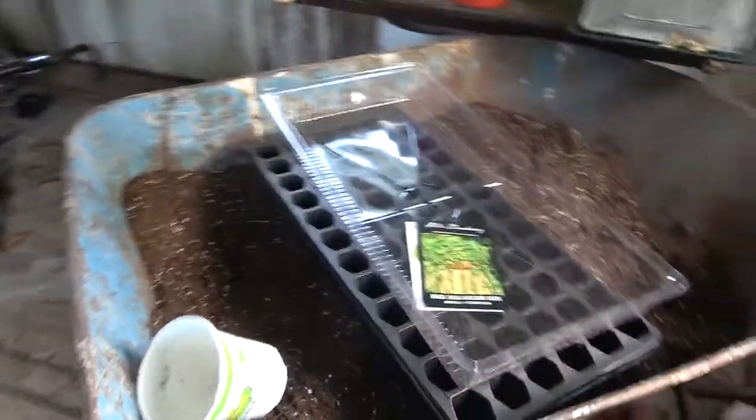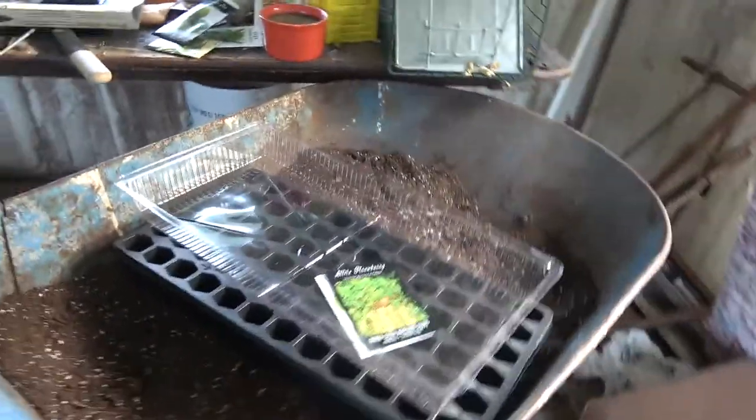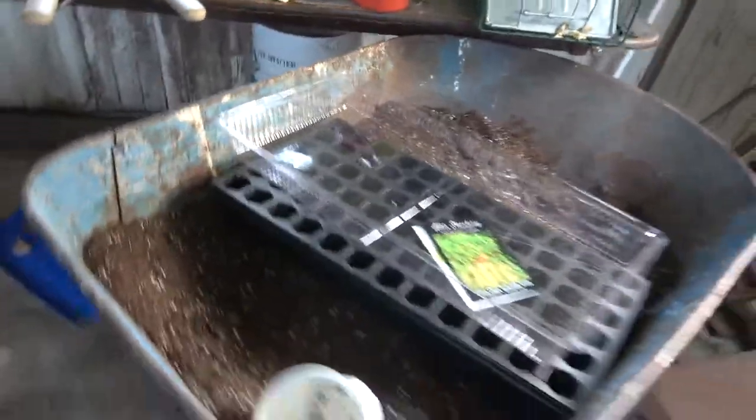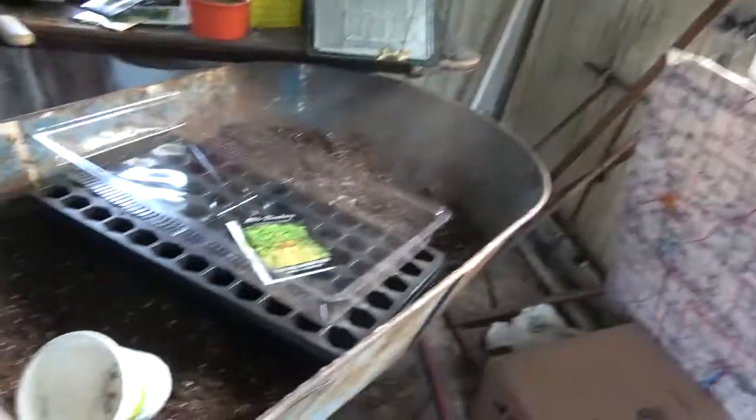Hey, what's going on everyone, it's GardenReview here. I'm here to bring you another video about strawberries — two unrelated things both related to strawberries in a row. But what I'm going to be doing today is showing you how to sow strawberry seeds.